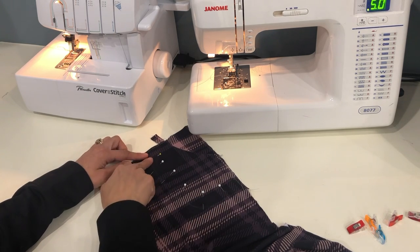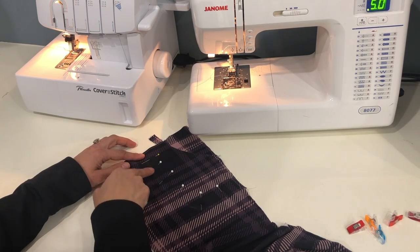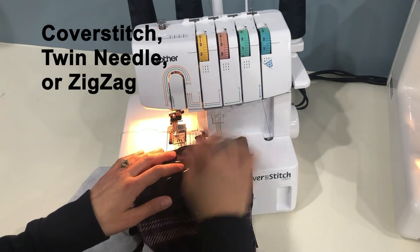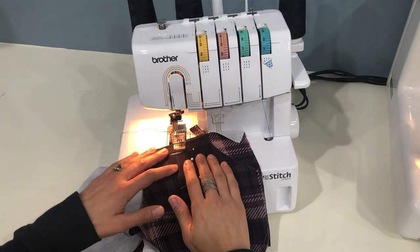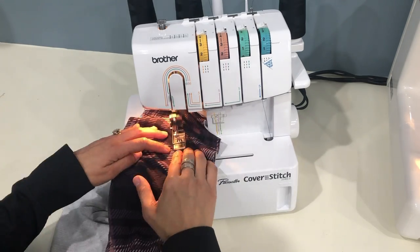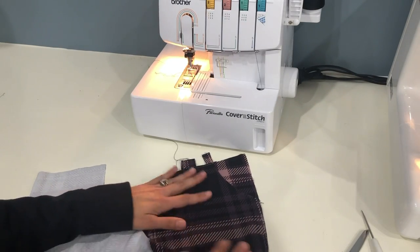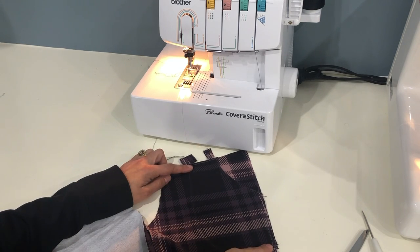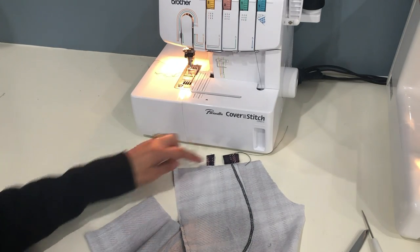Now that it's basted on the sides, we're going to topstitch to finish the inside curved edge of the pocket. If you're really good at using your fingers to follow that curved edge you can go without marking the front of your pants, but I always find that tricky and my curve never looks quite right. This is why I find it really helpful to use that placement marking from the pattern piece on the outside of the pant. I'll just follow that line and stitch right along the inside of it, and my curve always looks nice and curvy, following right along the edge of the pocket.